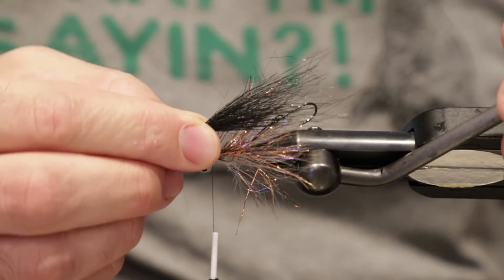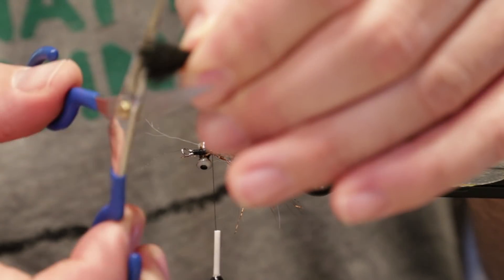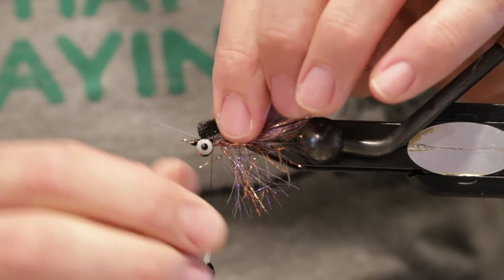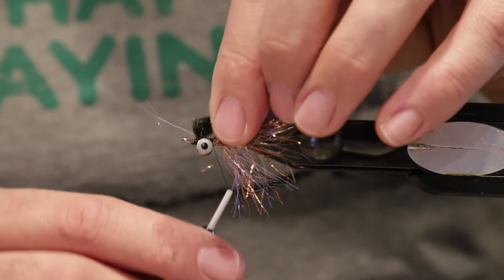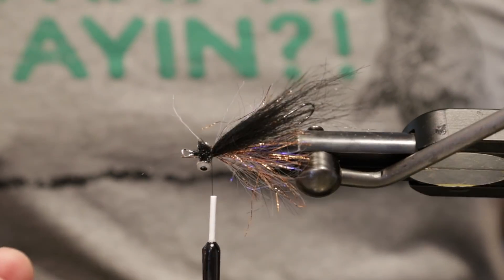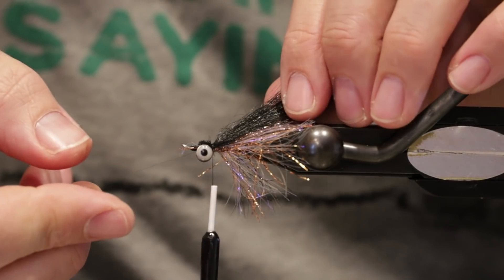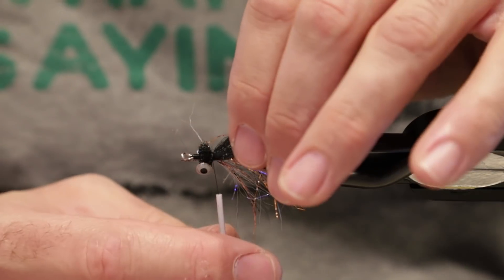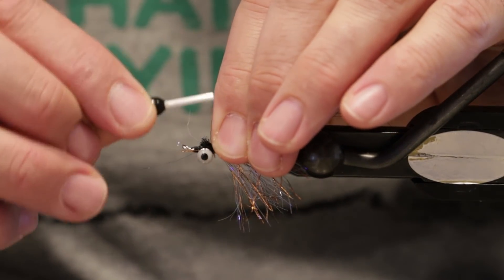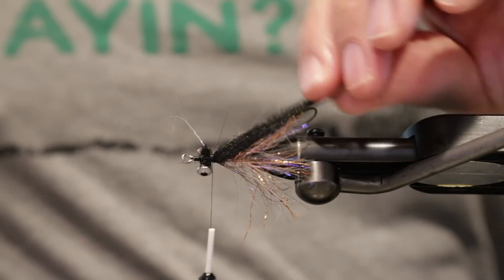I'll pull out just a little bit of under fur, re-check the length, and snip off a little bit for a good tie-in point. We'll go ahead and tie this right on top. I'll spin my bobbin a little bit so the thread doesn't have a tendency to twist. Two wraps and let my bobbin hang, then splay out these fibers with my thumb — keeping them evenly distributed on top of the fly. I like that look and about how much we've got on there.